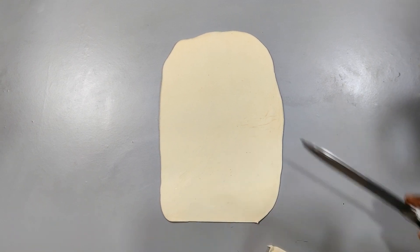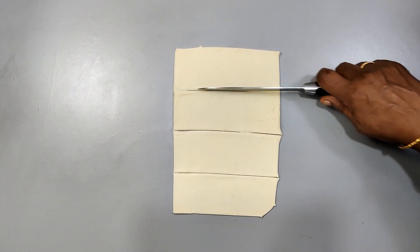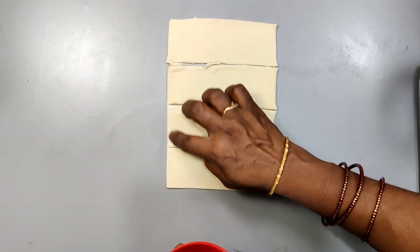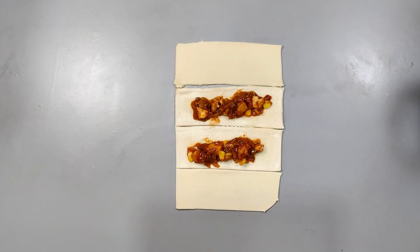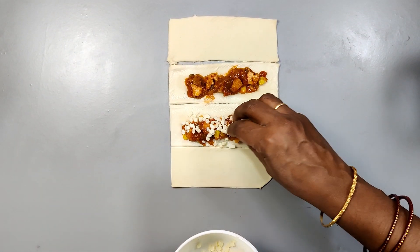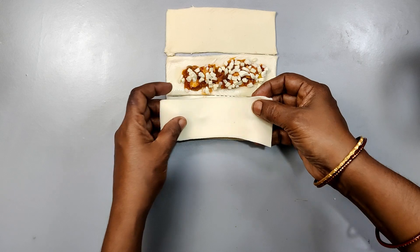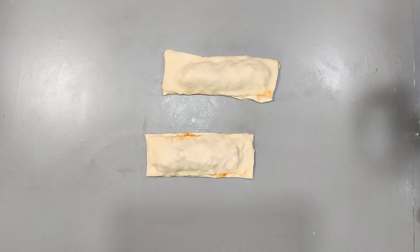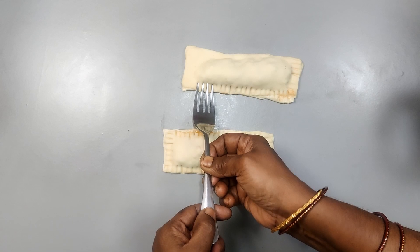Cut the dough into 4 pieces. Roll out each piece, place the stuffing in the middle, fold and seal the edges with a fork by pressing firmly.